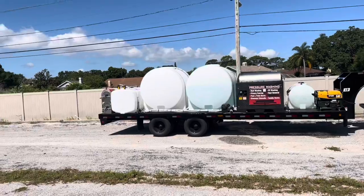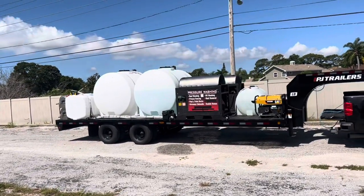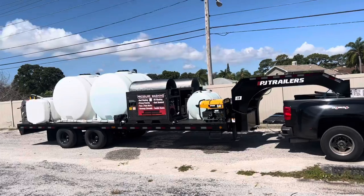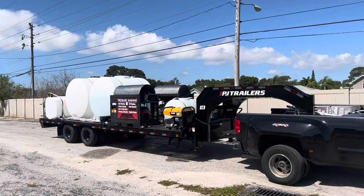All right, get ready to check it out. It is done. This is a PJ trailer, 26 foot, 25,000 GVW.